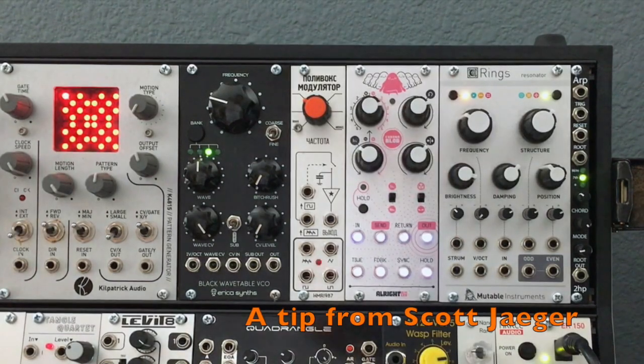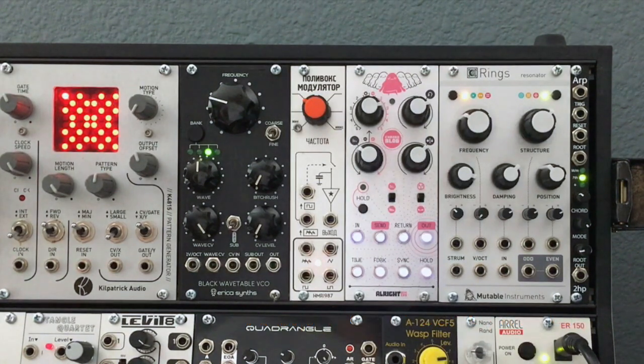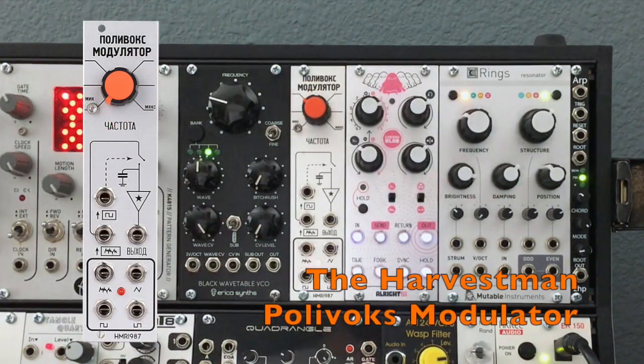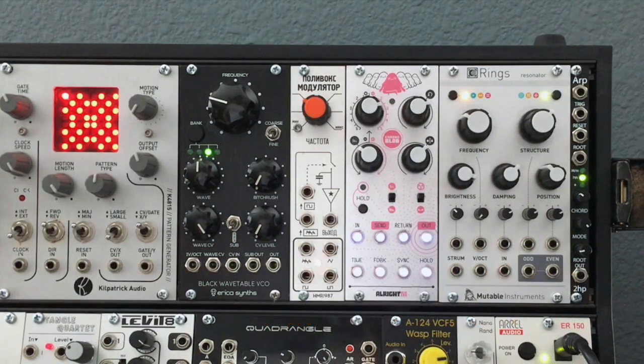I want to show everybody a cool little trick that I learned from Scott Yeager of Industrial Music Electronics, or the Harvestman as it's usually called. This module right here is the Polavux modulator from the Harvestman — it's essentially a clone of the sample hold circuit from the legendary Soviet Polavux synthesizer, revered by synth nerds everywhere.